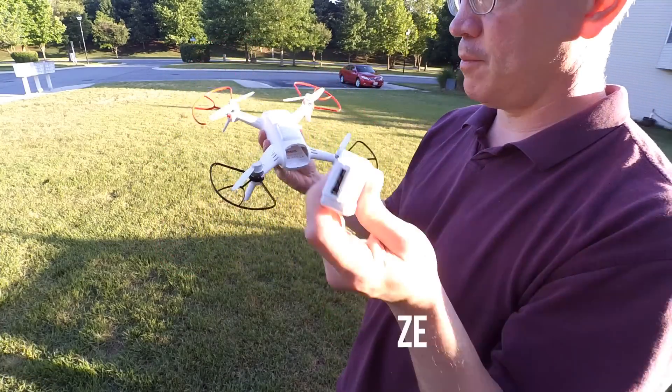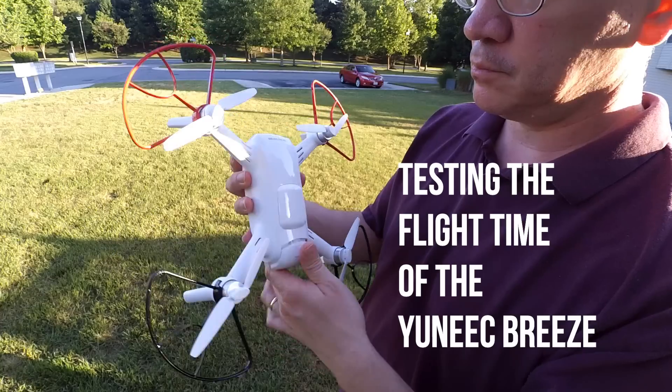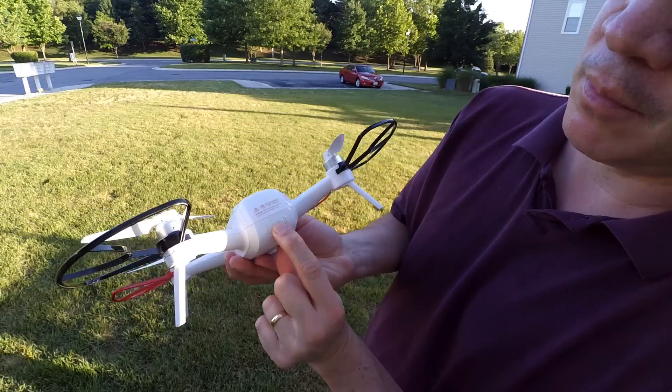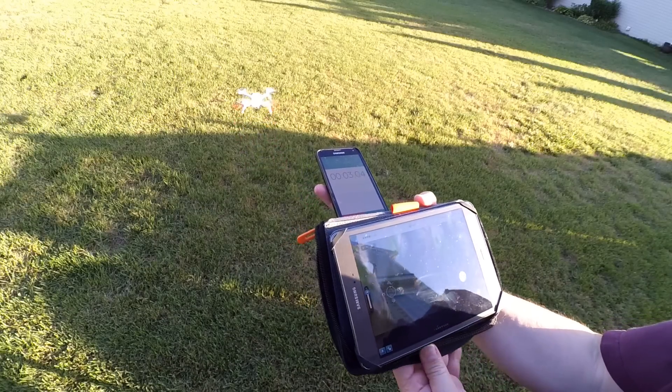Hey guys, Tommy Drone here. This is the Yuneec Breeze. It's a really nice drone with some really nice features. It's not perfect, but it is a very convenient drone — very compact, very light, and easy to take around. That's why I like it so much.